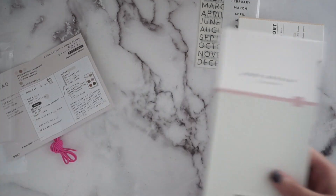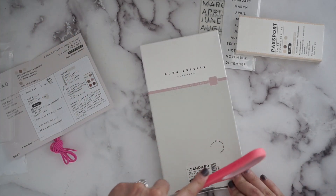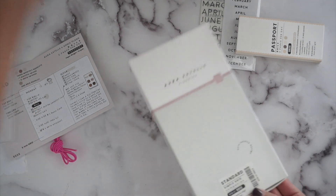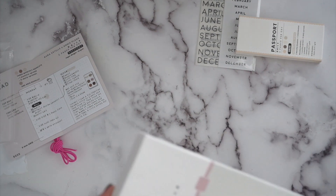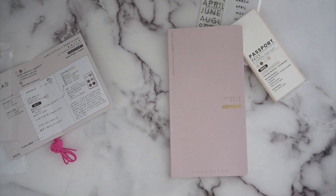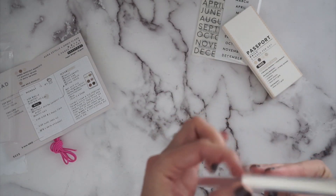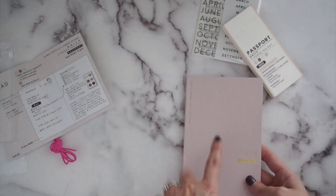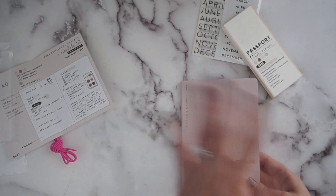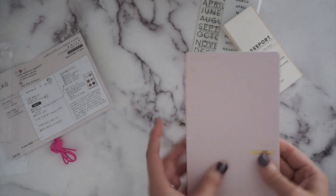Last thing before I have to go — I got a traveler's notebook standard size grid companion, and one reason I got this was because it's pink. It's really pretty. I have another standard traveler's notebook I've shown before, but this one's a thinner version with perforated pages so you can just take them out. I also pre-ordered a horizontal dated 2024 from Sterling Ink, so I could pair it with this and have more lines.